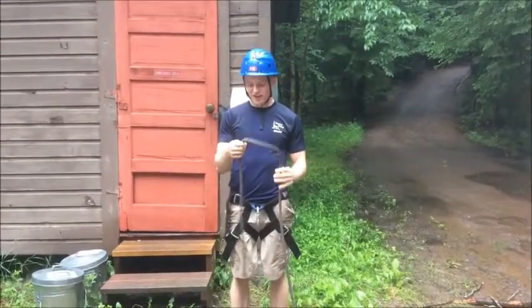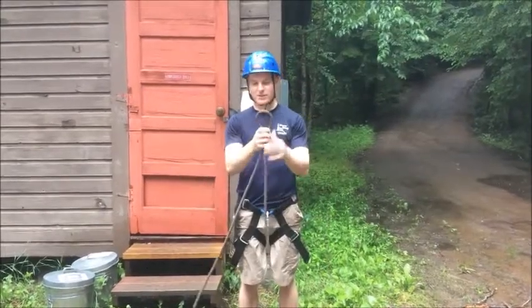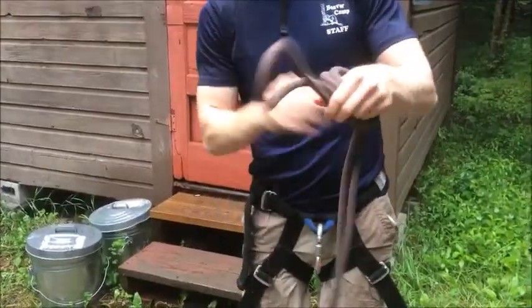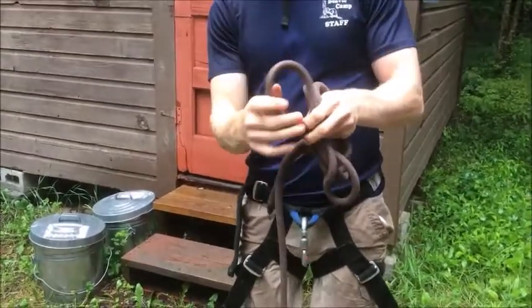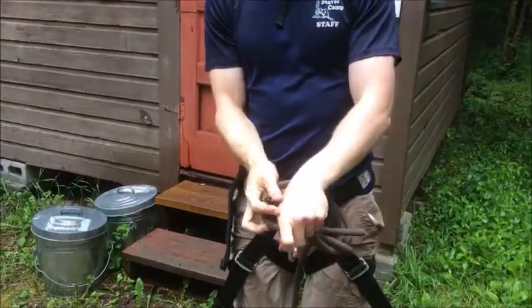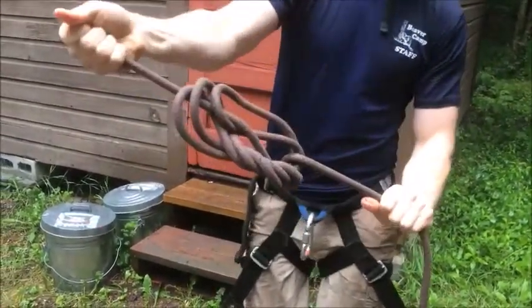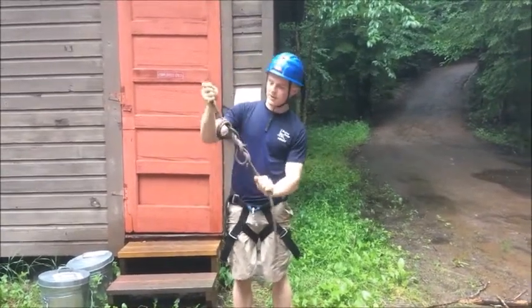For our next knot, we're going to do the old Portuguese slippery tightener knot. To do this one, you're going to start with a nice bite here. You're going to take this around four or five times. Then what you're going to do is take this and clip your loop through the two bites that you just made, and you're going to tighten it up.